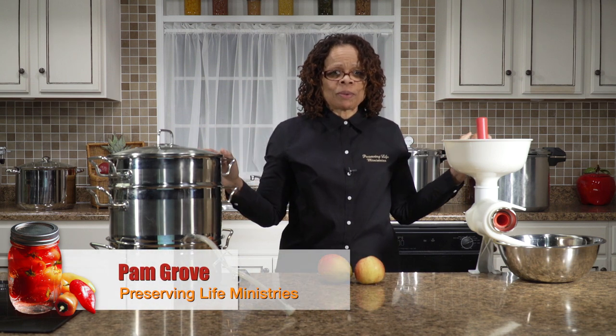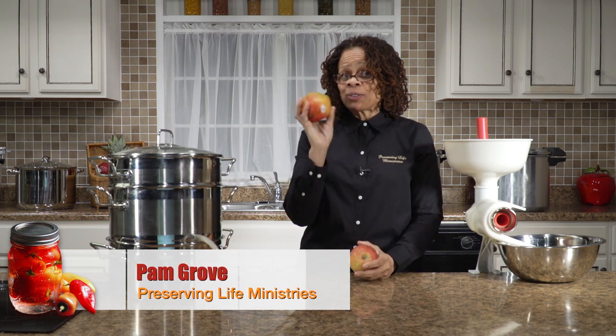I've got my two favorite pieces of equipment with me because we're going to make mango applesauce. How many of you don't love delicious mangoes and juicy apples?